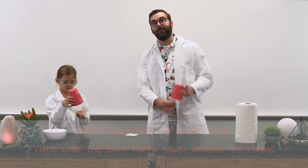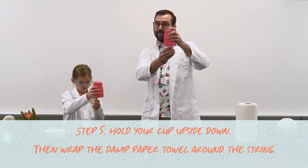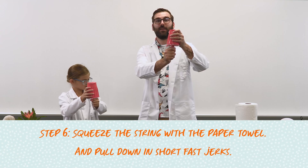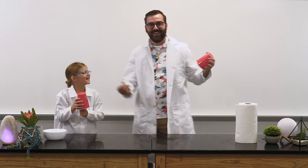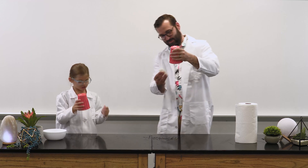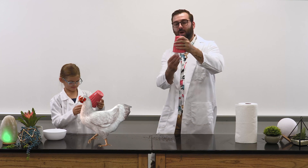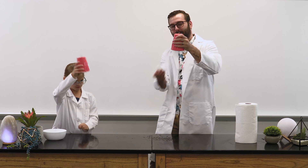Now, hold the cup upside down and grip it tightly in one hand. Then wrap the damp paper towel around the string near the rim of the cup. Finally, squeeze the string and pull down in short jerks so the paper towel tightly slides along the string. Did you hear that? It sounds funny — what does it sound like to you? It sounds like a chicken or a crow. I heard a chicken clucking. You definitely hear the chicken clucking.